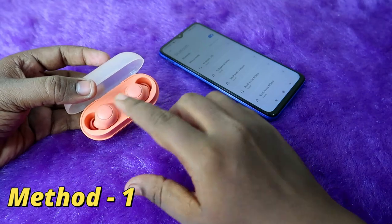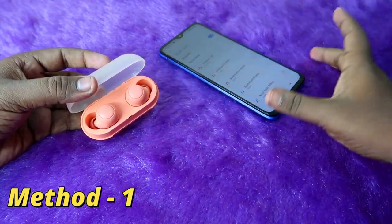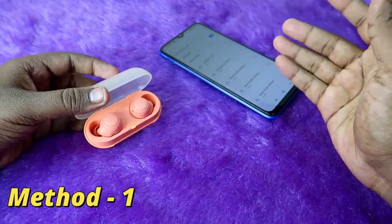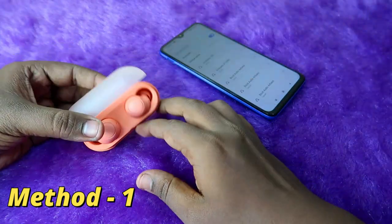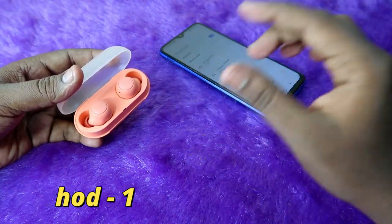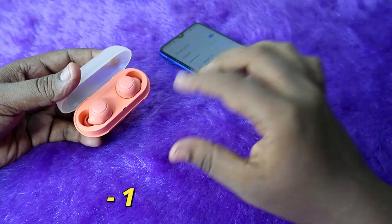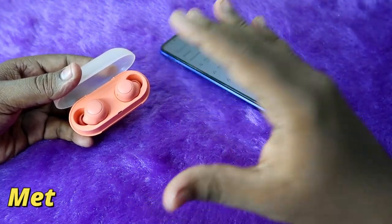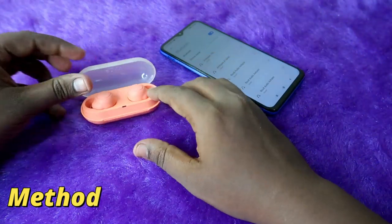That completes Method 1. Once the earbuds-only reset is done, pair the earbuds with your smartphone again. If the connection issue was something like only hearing audio in one earbud and not both, that will be sorted out. If not, proceed to Method 2.